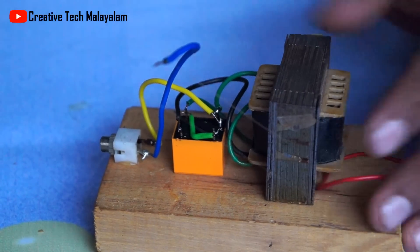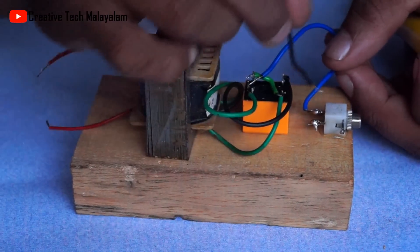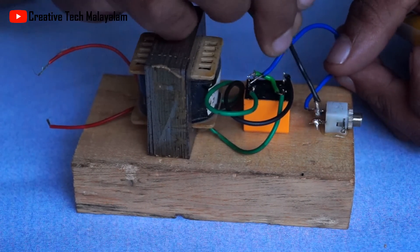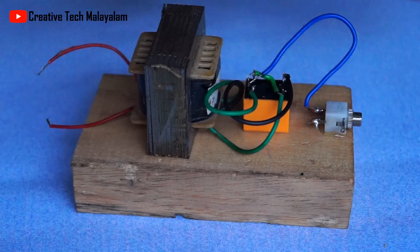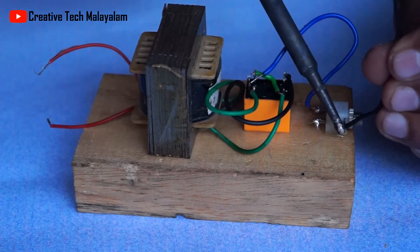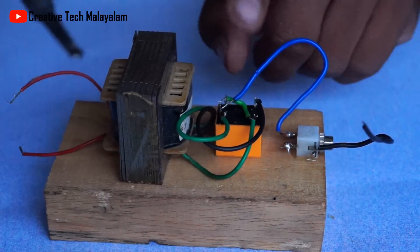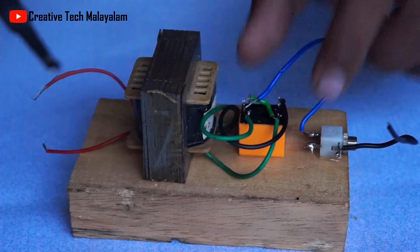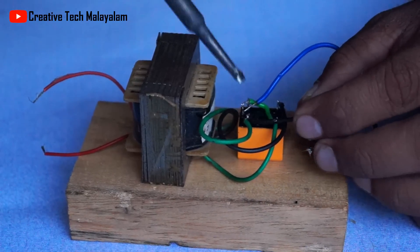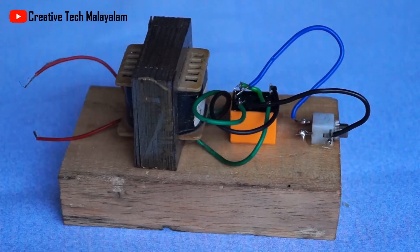Now we have to connect with the connector. We have to connect with the two terminals. We can connect with the connector on the side. We have to connect with the two providers, and then place this connector to connect with the three pins.